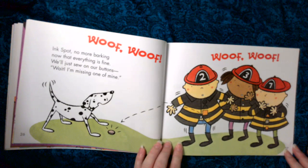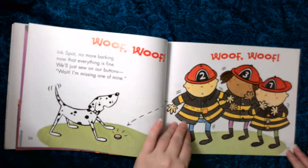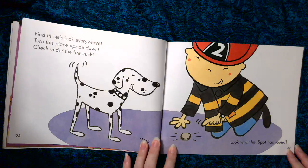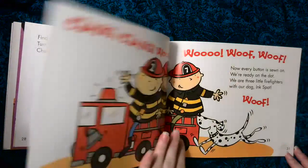Inkspot, no more barking. Now that everything is fine, we'll just sew on our buttons. Wait, I'm missing one of mine. Find it. Let's look everywhere. Turn this place upside down. Check under the fire truck.